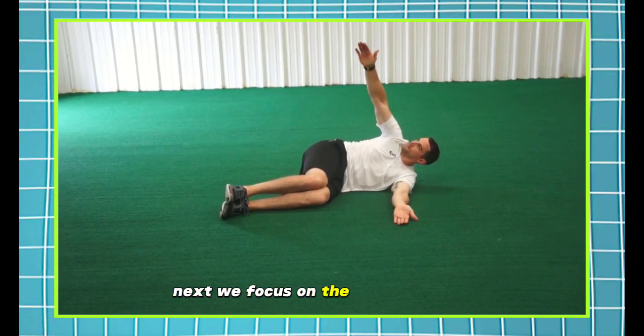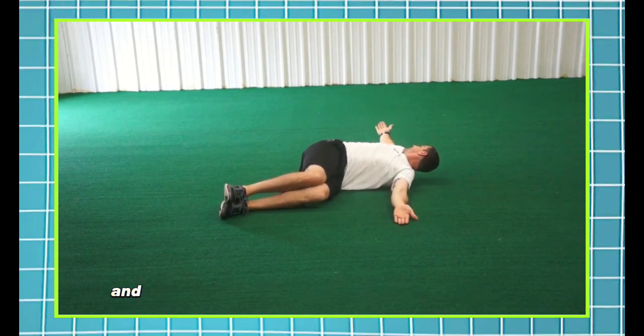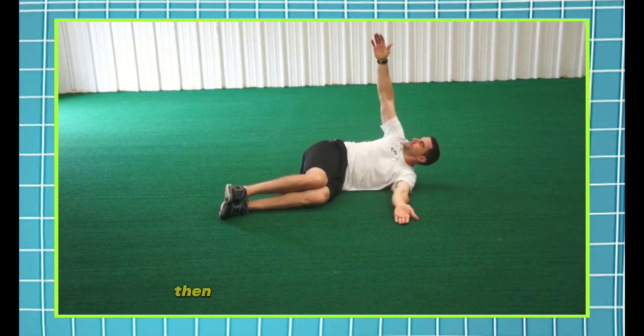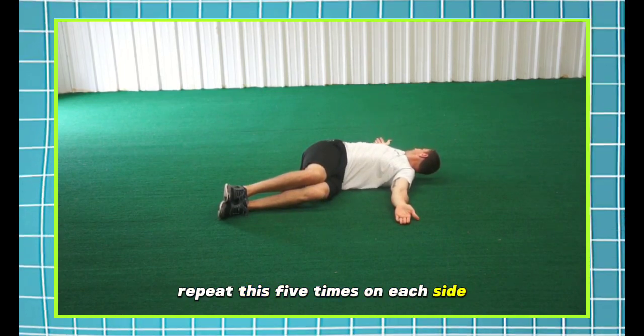Next, we focus on the thoracic spine. Kneel on all fours, place your right hand behind your head, and rotate your elbow towards your opposite hand. Then twist open towards the ceiling, feeling a stretch in your upper back. Repeat this five times on each side.